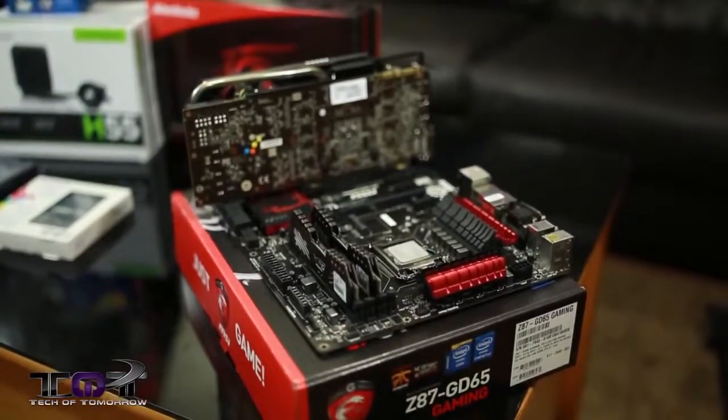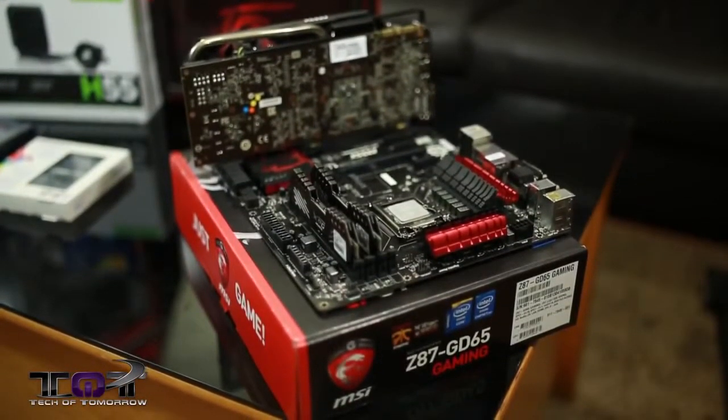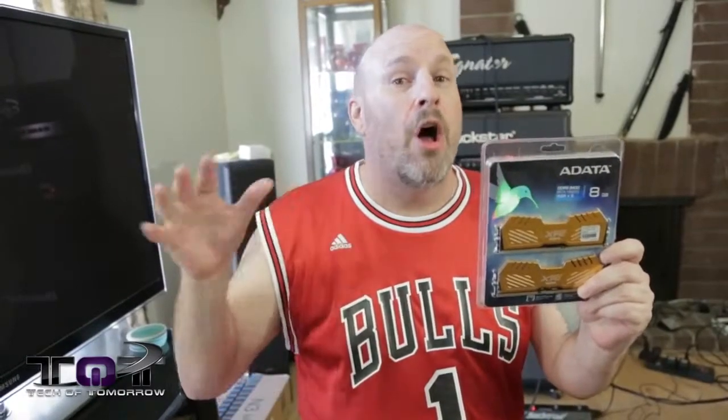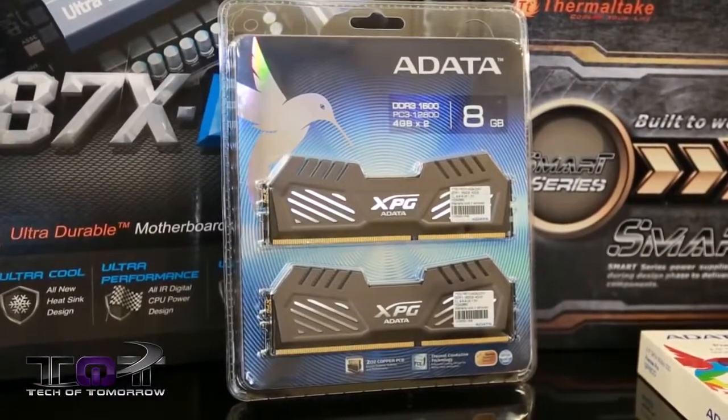You guys all saw Kevin's system — we'll have that back here behind us. That's why we're doing all of our video game editing and game capture. We use this memory, and also on our $1,500 gaming PC which you guys can see there, we use this memory from the people at Adata.